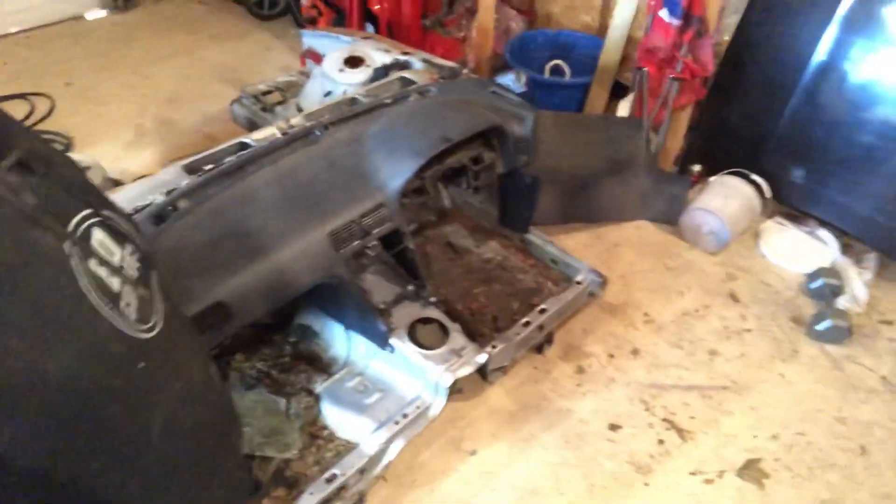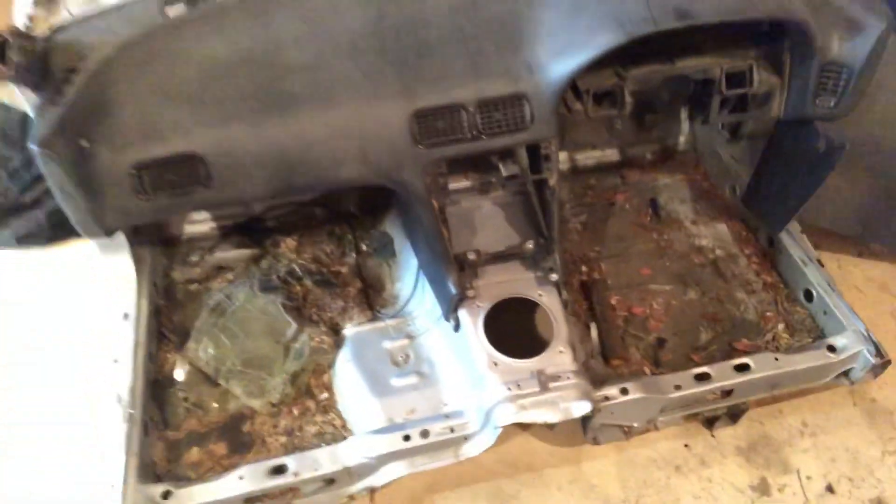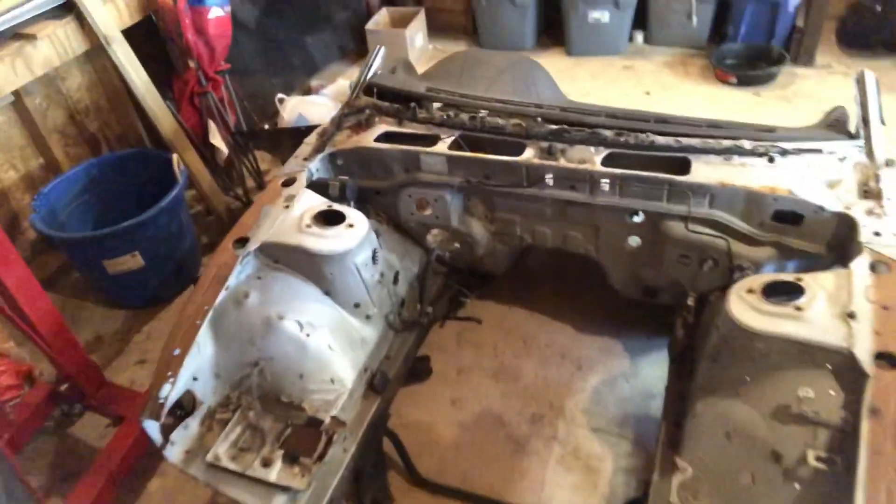I can show you guys what I got — she is right-hand drive. The dash itself is a little bit cracked up but it's nothing I can't fix. When you go ahead and look at it completely bare, the frame rails are actually pretty damn clean.